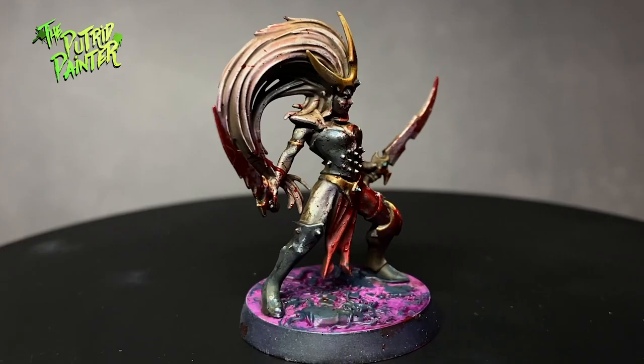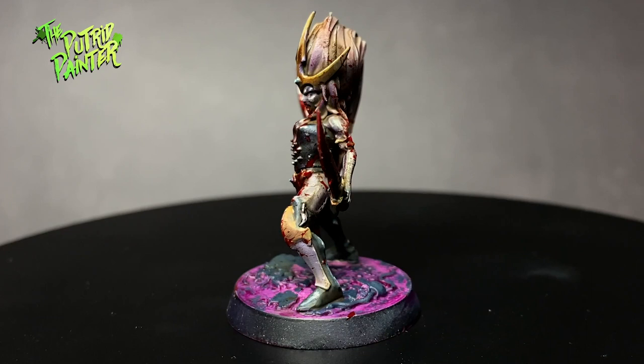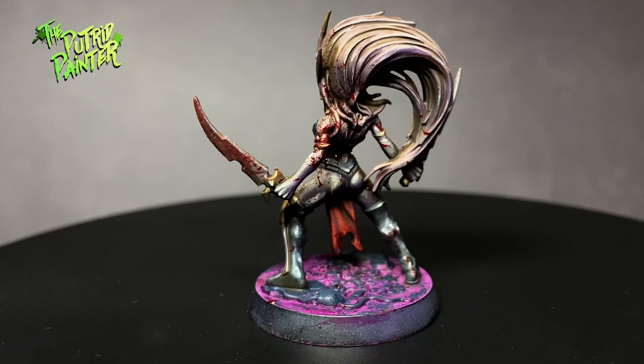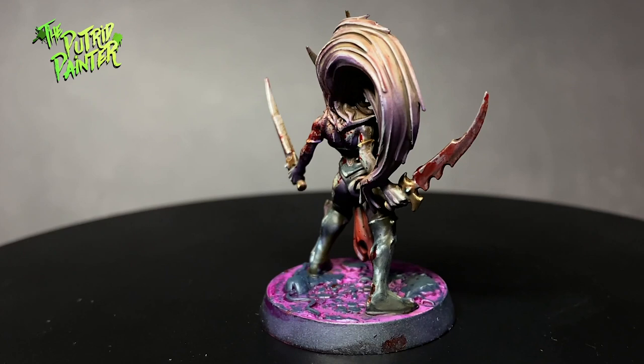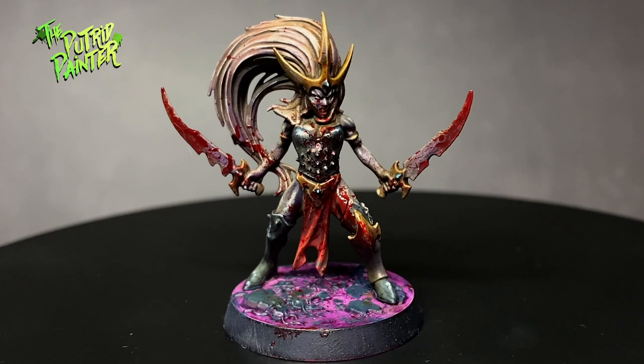Hello and welcome to another painting video. In this video I'll be painting another witch elf, but this time I'm going for a grimdark version. Grimdark is a term associated with Warhammer and harkens back to the old concept art of the likes of John Blanche. This art really represented a grim and dark setting for Warhammer and is one of the reasons it's so popular till this day. I think grimdark is more than just painting sloppy and dirty. Let me show you how I paint grimdark.